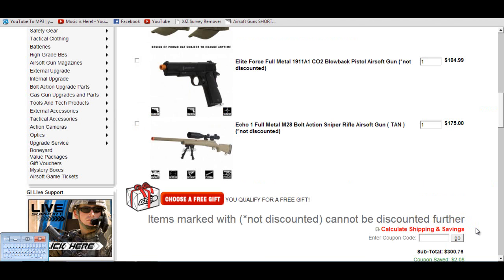Moving on to my kit — starting with the sniper, I got the Echo One Full Metal M28. The handguard and stock are polymer, but it's a great bolt-action sniper out of the box. It's got 500 to 530 FPS, which is really high. It comes with two 18-round mags, a bipod, and a speed loader. The more the gun comes with, the less powerful the gun is — but I think I got a great deal here.